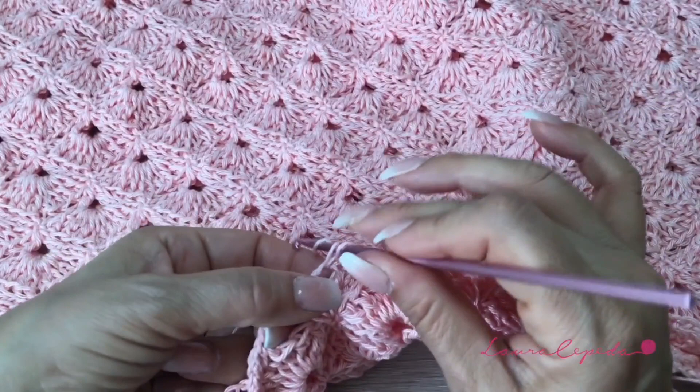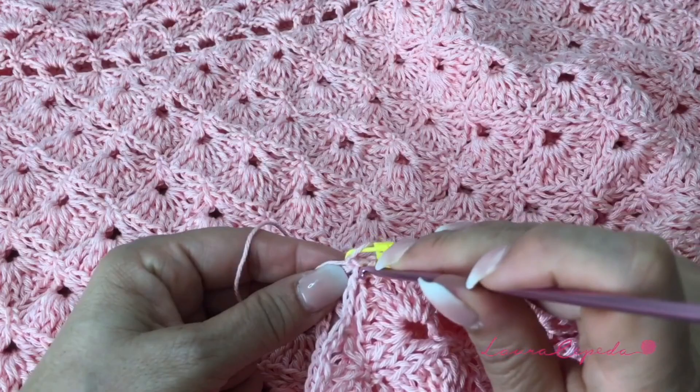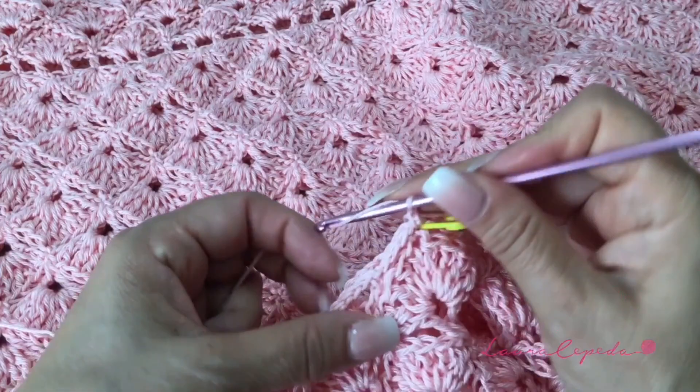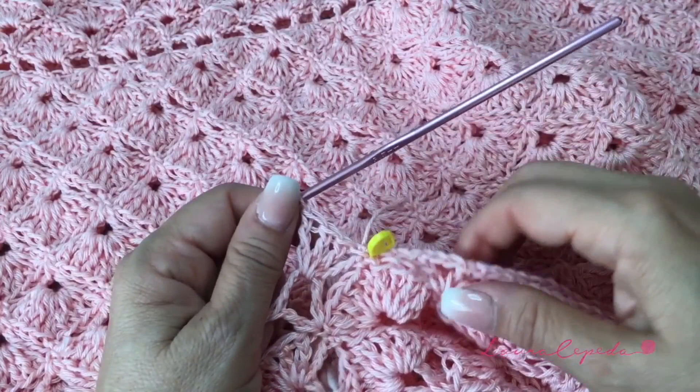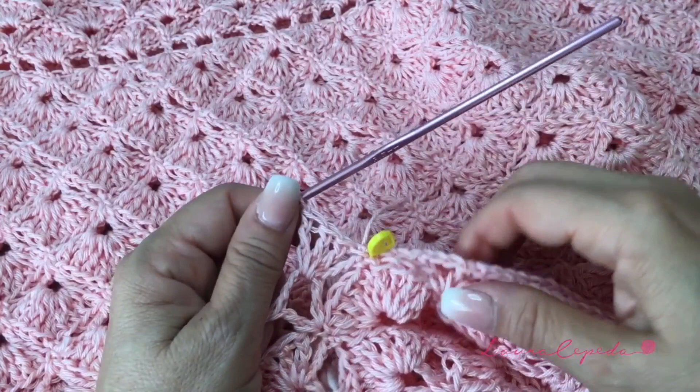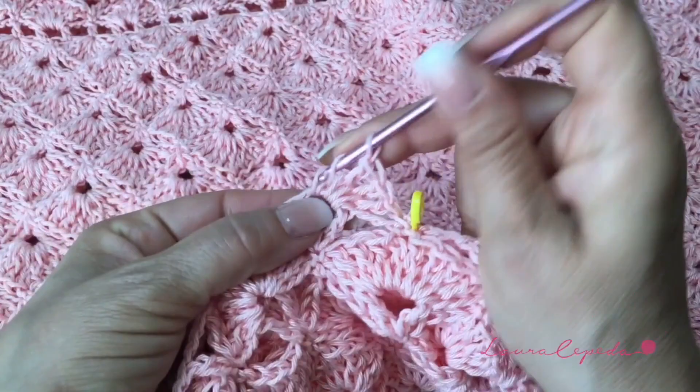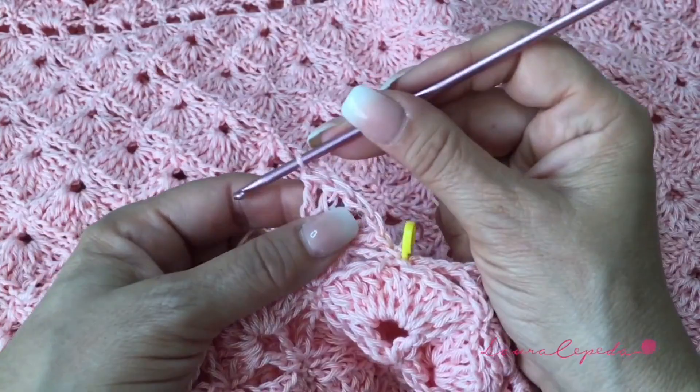Here I finished with 2 rows and we have to continue repeating the series. Now I am going to make the shell row. Remember that if you want to make more rows, the rule is that you always finish with the shell row. Also here I want to reduce a little bit for the legs, so instead of having 3 chains in between, I will make 2 to reduce a little bit. We will continue making the double crochet of 3 crochets like this the whole row.